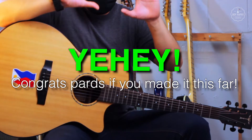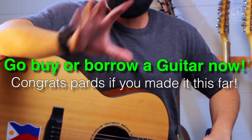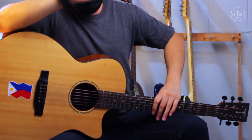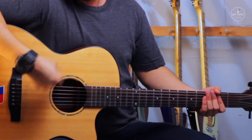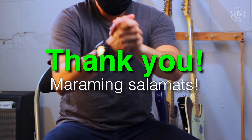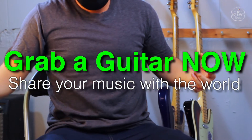Let's end episode one here. I'll give you time to digest everything first. If you don't have a guitar yet, go buy or borrow one now because you will be needing it for the next episode. For the next episode, I'll be teaching you how to get your guitar in tune and how to play your first chords. Thank you for watching the video. Stay safe. Stay healthy. Grab a guitar now and share the gift of music with everybody.